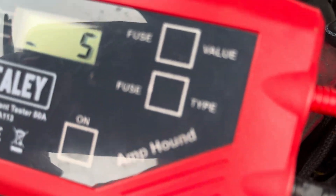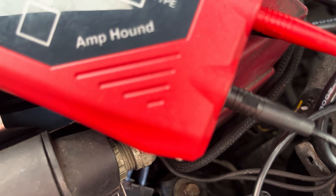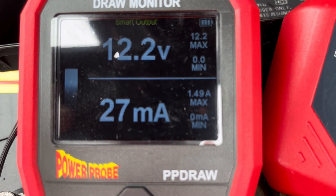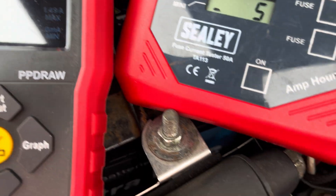If we go to the fuse box layout, we can see that fuse is labelled 'radio'. Let's pull this fuse and see if the reading goes to zero or close. I've just unplugged it — there we go, 27 milliamps. That's well within the specifications for this vehicle, so let's put it back in.